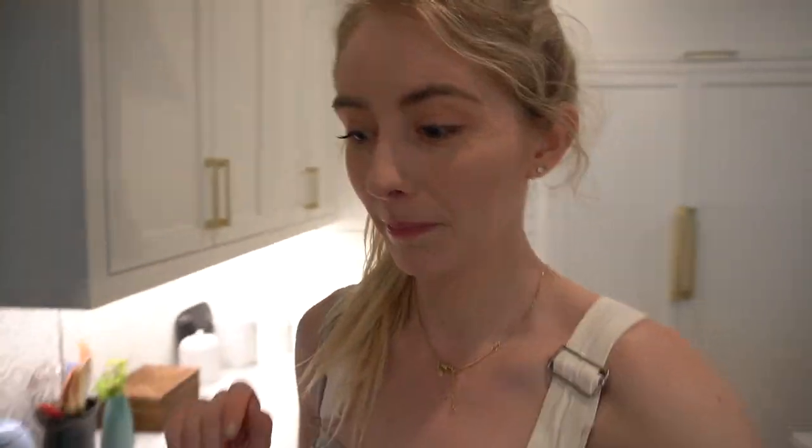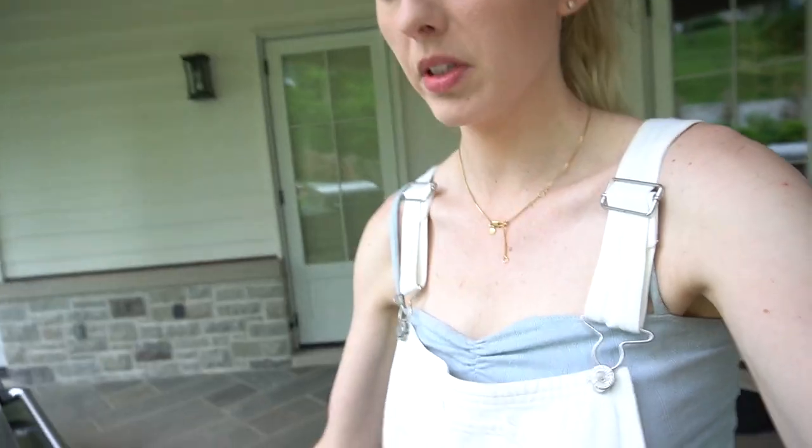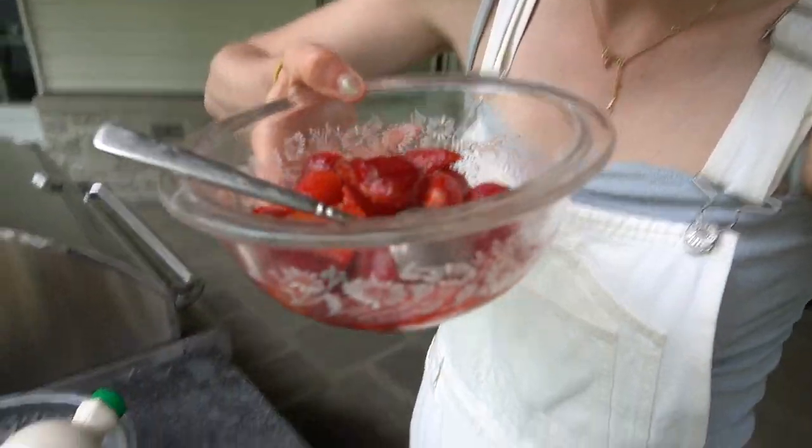In 10 minutes I'm going to flip them. In the meantime, I'm going to make whipped cream to go on top of the strawberries. Strawberries are macerating — getting all juicy.